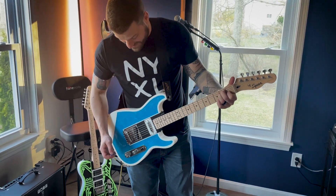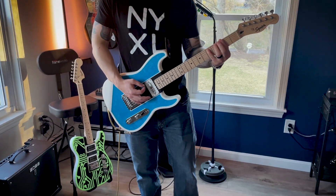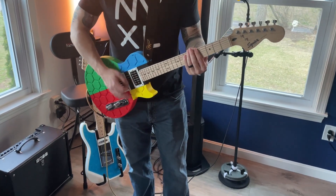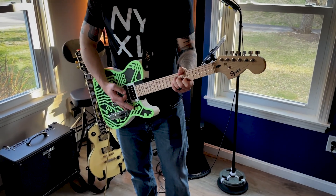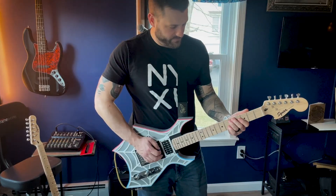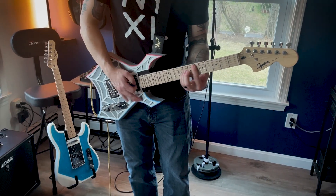Dude, that sounds so cool — this is awesome. Let's reshape the future of guitar design together. Thanks for watching and we'll see you in the next video.